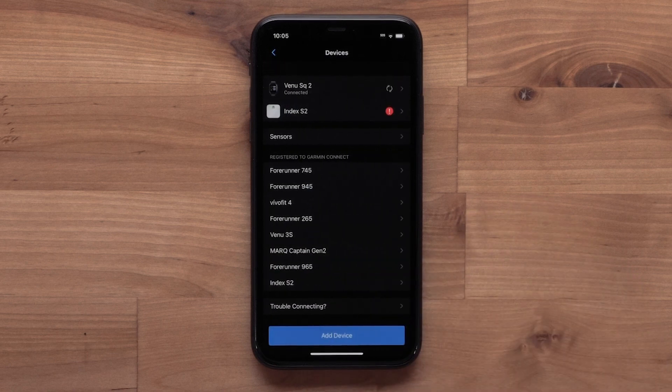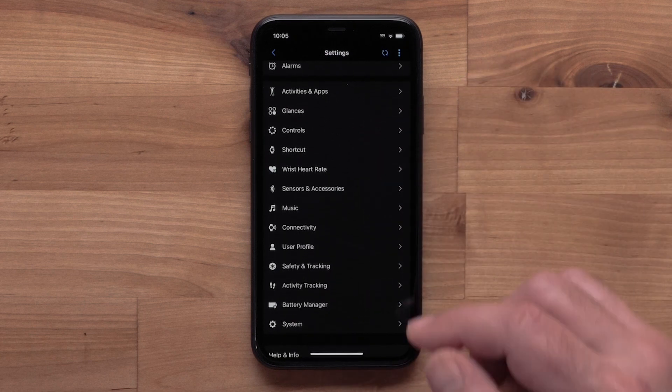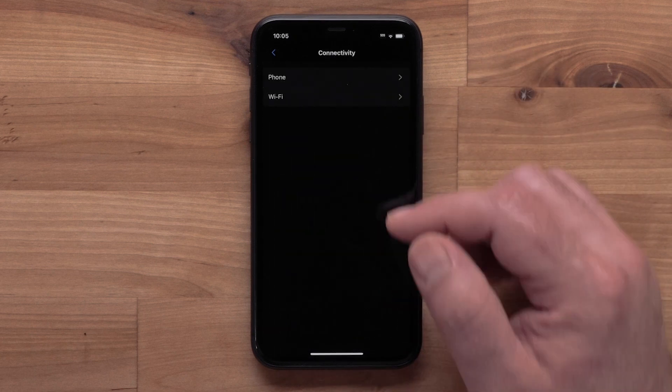Select your Venue SQ2, then select Connectivity, followed by Wi-Fi.